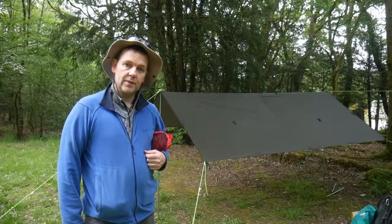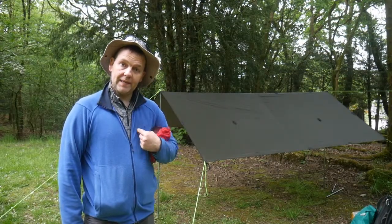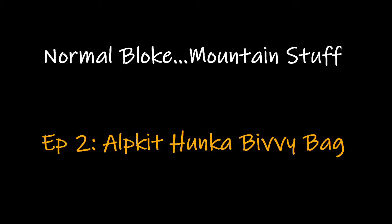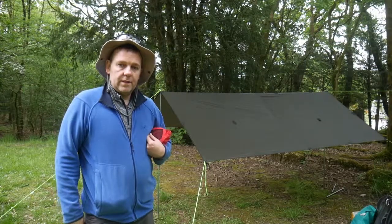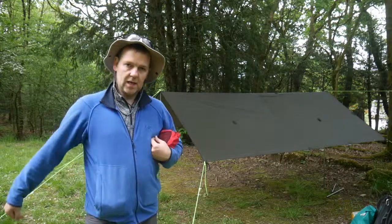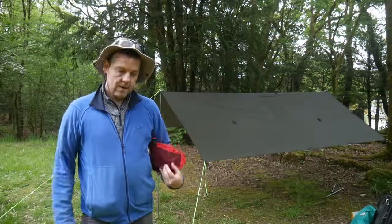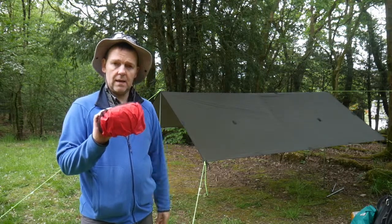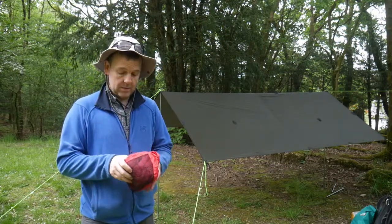Hi everyone and welcome to another video with the normal bloke, that's me, and some mountain stuff. For this video we're still looking at some Alpkit gear. I've got my Rig 7 tarp which is from my very first video, and what I'm going to do today is look at the bivvies that Alpkit do.